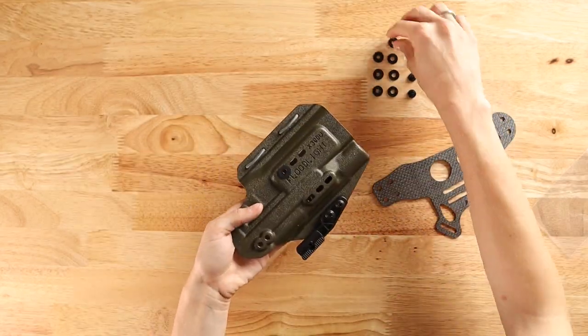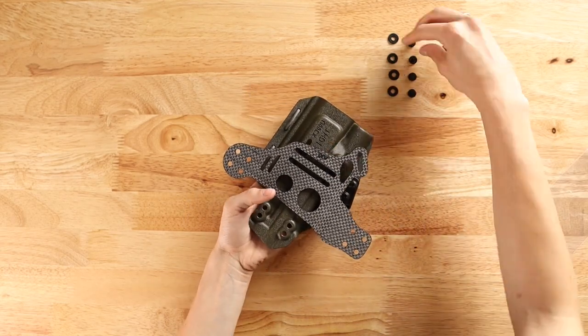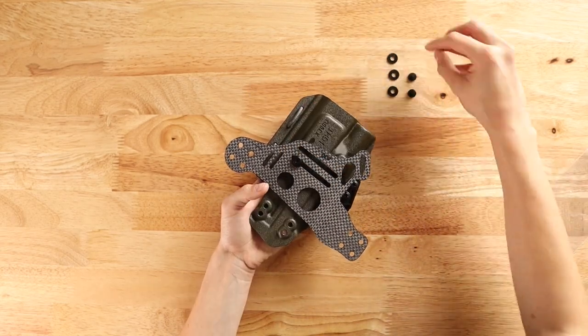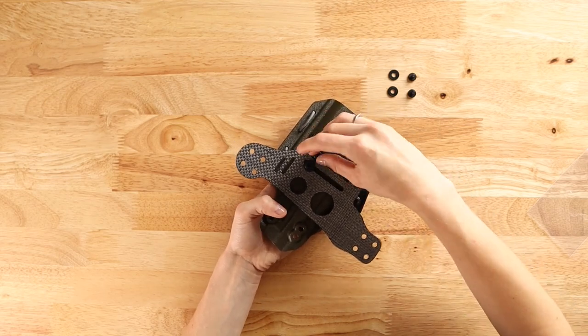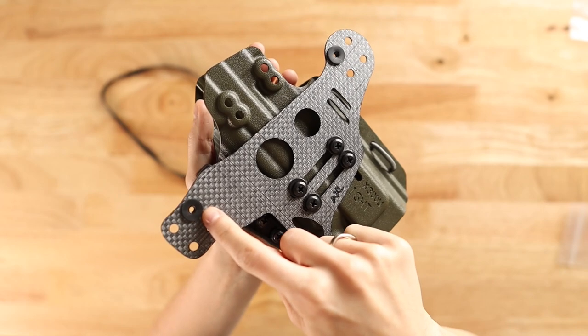The Lightbearing Enigma comes to you in pieces so that you can customize your perfect fit. Once you have attached Enigma's faceplate to the face of your holster using four screws, you can start trying two of the eight adjustment holes. We encourage new Enigma users to start with R2 and L2.